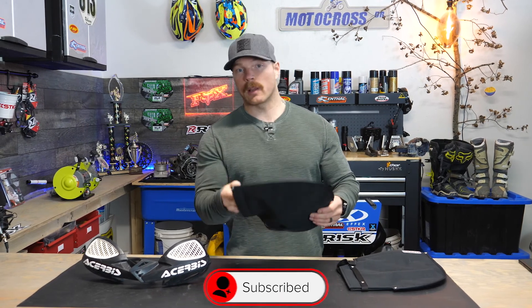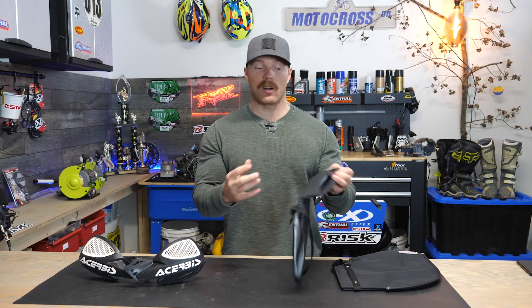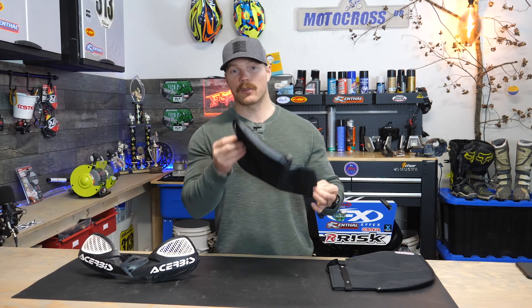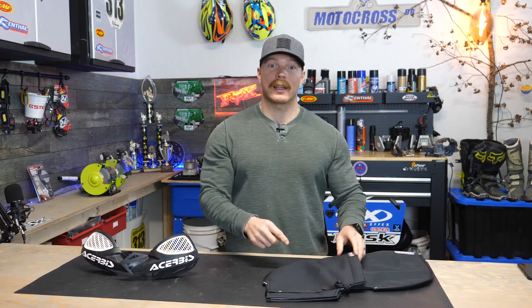I'm going to try them out, I'll let you know what I think — are they worth the money, do they hold up, how easy are they to take on and off, all that kind of good stuff. So if you ride in colder weather like I do, these are going to give you a pretty good idea on if they're worth spending your hard earned cash on. With all that said, grab a warm drink, roll the intro and let's get to it.